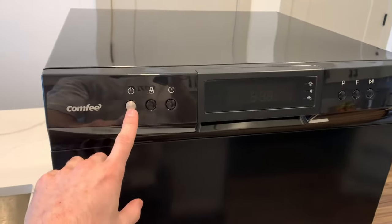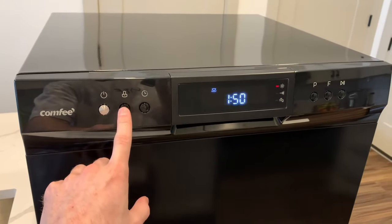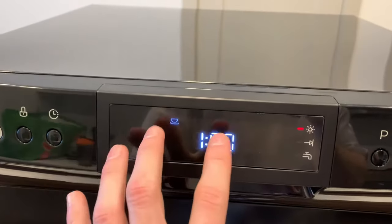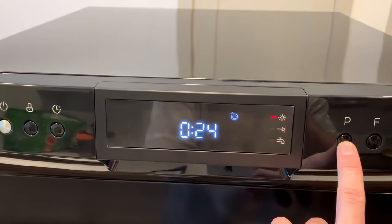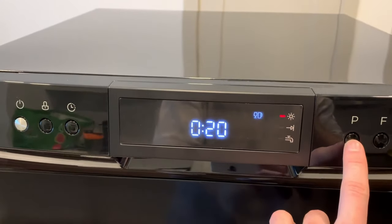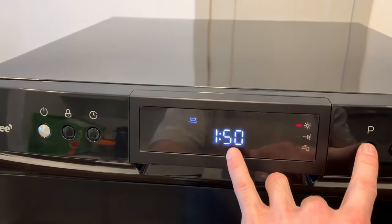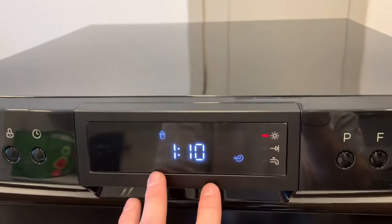The settings are very easy to use. Obviously this is the on and off button. This is how we can lock the door. This is how we set a timer. It also has a nice digital screen to show you exactly what's happening. P is how we change the different modes of how we want our dishes to be washed, and it also gives us a timer for how long it's going to take for that cycle to last. The F button just allows us to control how fast we want our dishes done.